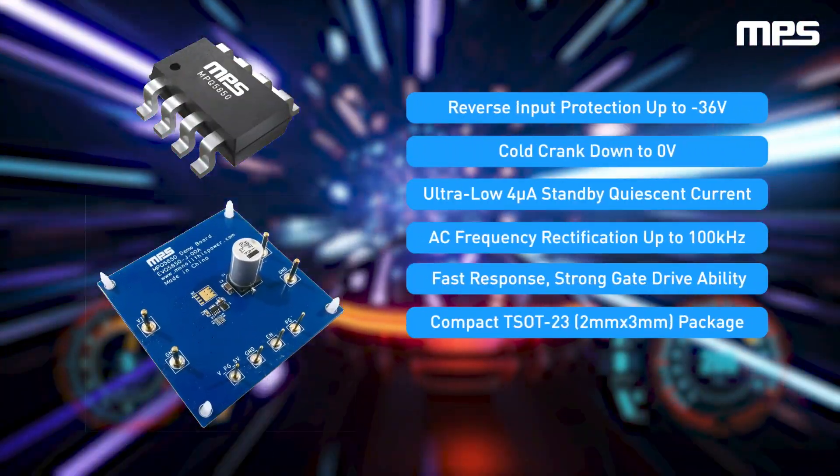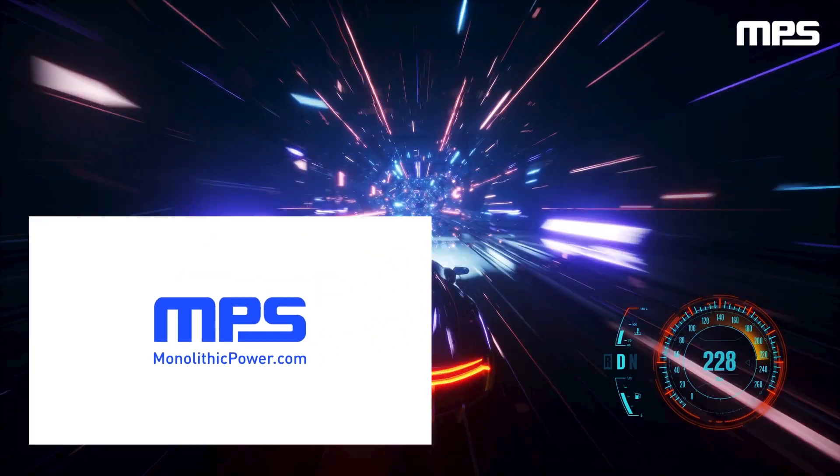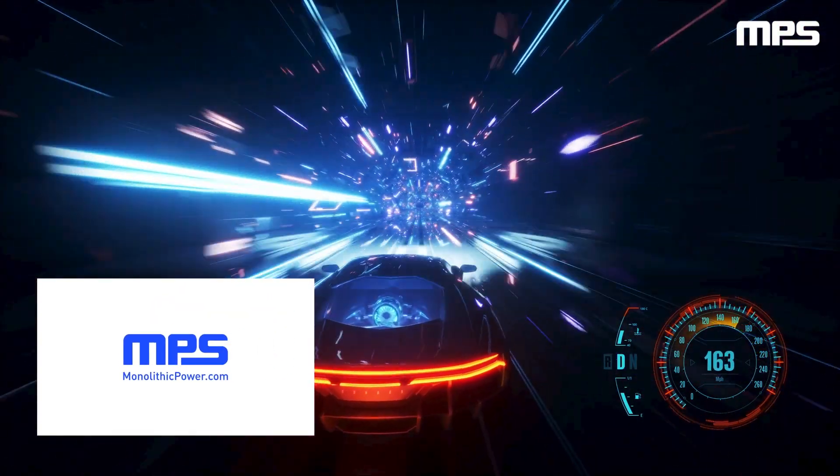For more information about MPS's automotive smart diode controllers and other automotive solutions, visit monolithicpower.com. Like this video and subscribe to our channel to get the latest on our innovative new products.